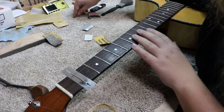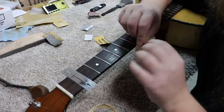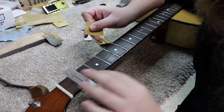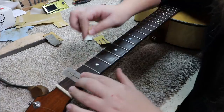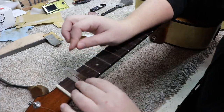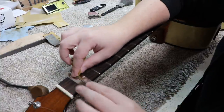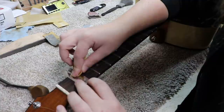Seeing as the fretboard is really clean on this guitar, I'm going to forego the usual method. I'm going to use the fret guard to help me keep on the frets when I'm sanding and polishing them. I'm pretty sure these were sent to us by Marcus from Germany, so thank you, Marcus.